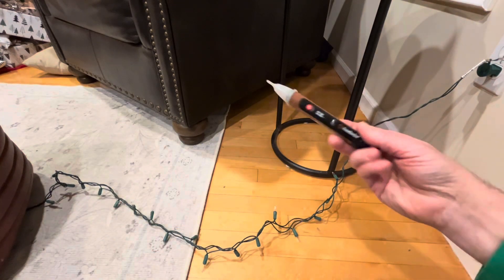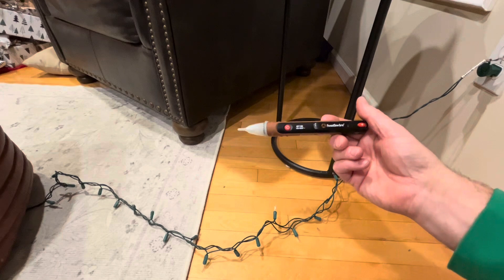What you're going to need is a non-contact voltage tester. This one is by Southwire.